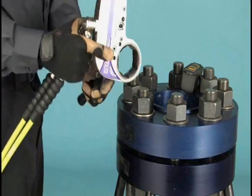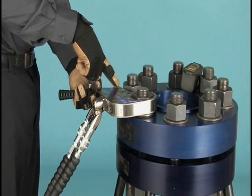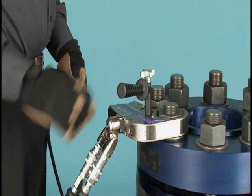Reverse the direction of the Stealth by turning it over. Fit the wrench once again, checking the reaction point and the hoses for proper position. Bump the button and observe the wrench to make sure it is secure.